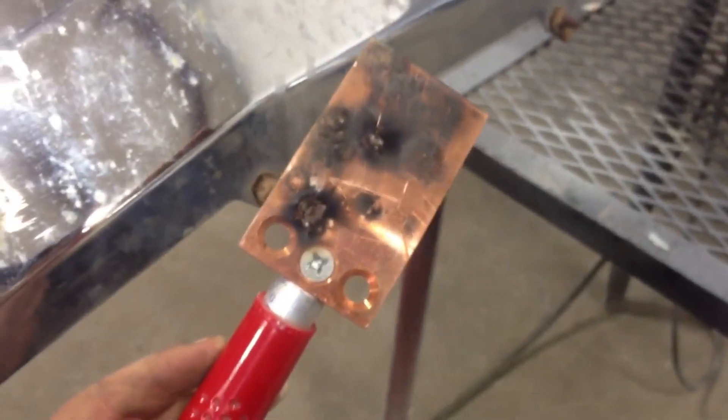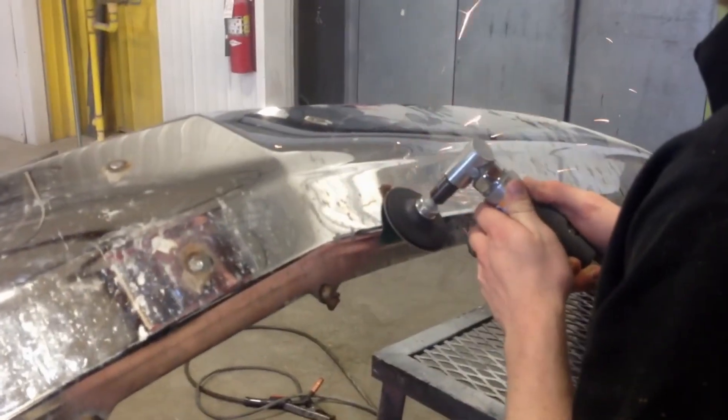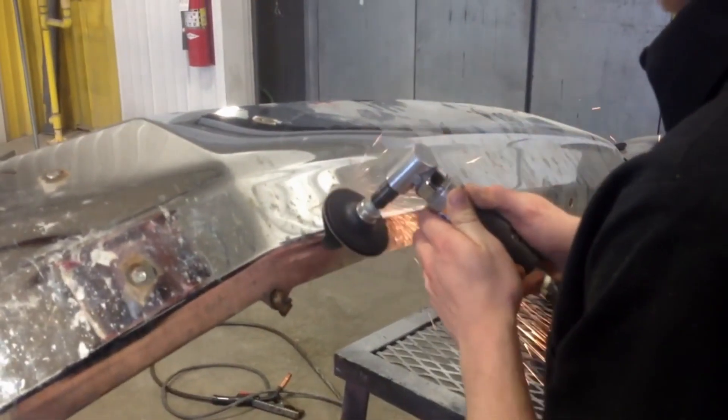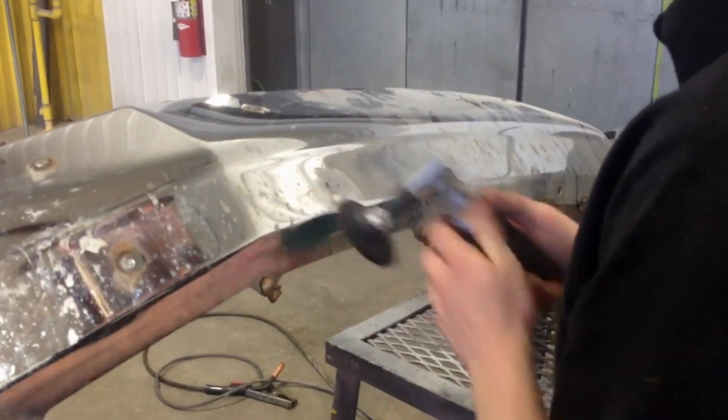It grinds off really easy. You can see that it doesn't stick to the copper, and that will just rub off there. Now we're just gonna grind it up — just minimal grinding — and we have that smoothed up. You can see that it makes a really clean weld.